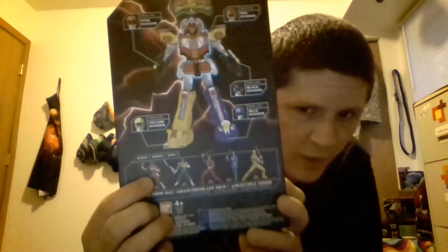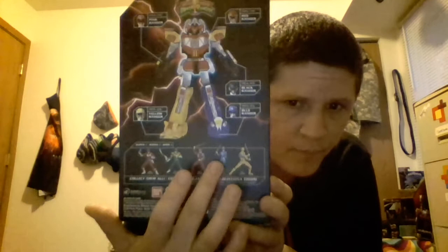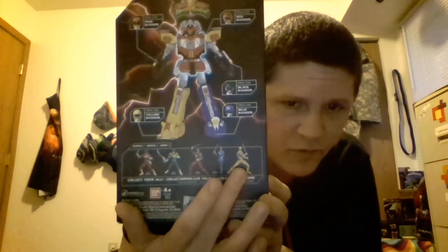The back shows the Build-A-Figure and the other Rangers that came in Wave 1. Wave 1 was Red Mighty Morphin — the one we're looking at today — Green Mighty Morphin, Red Ninja Storm, Blue Ninja Storm, and Yellow Ninja Storm.